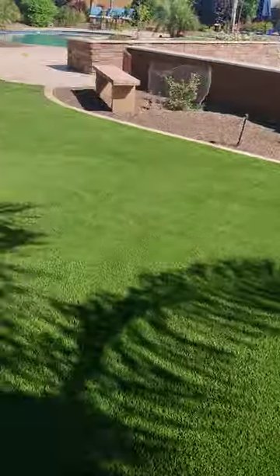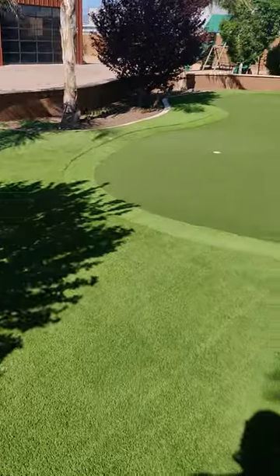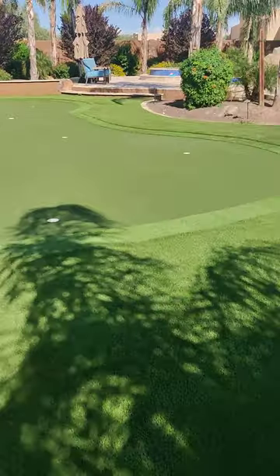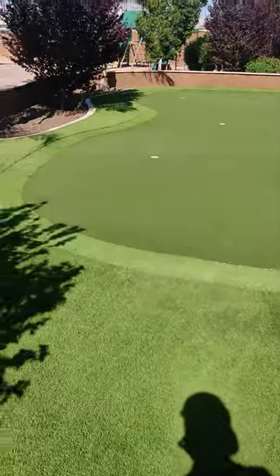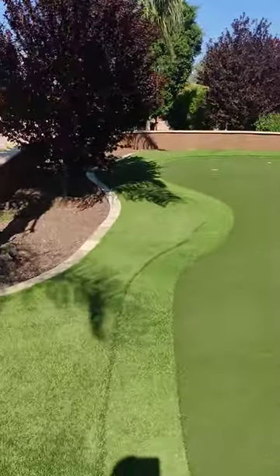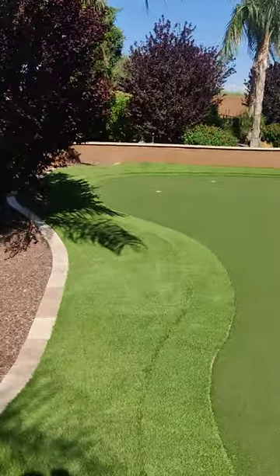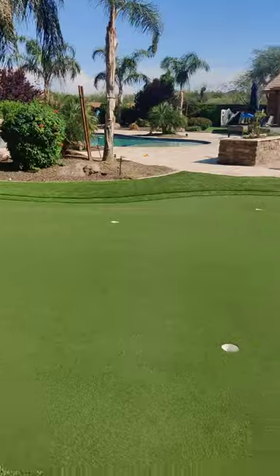You need special sprayers, special chemistry mixtures — the whole nine yards — in order to effectively get rid of all the urine smells and stains and whatnot. And this is how you do it. We not only clean the turf, we clean out the infill that's deep inside the turf. When it drains, it also cleans out the quarter minus because of the type of equipment that we have.